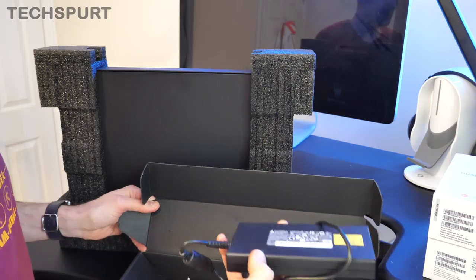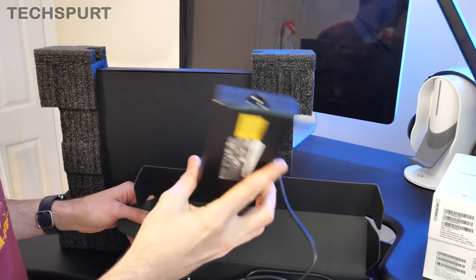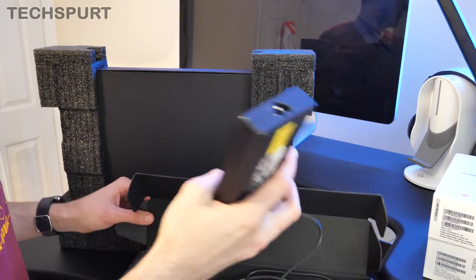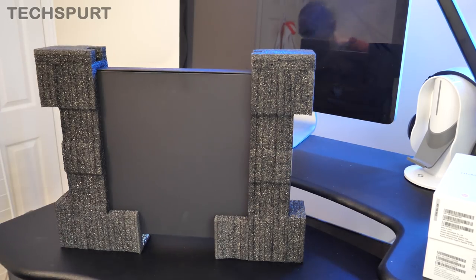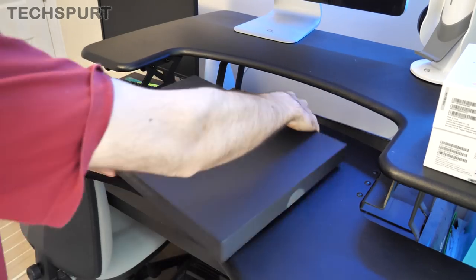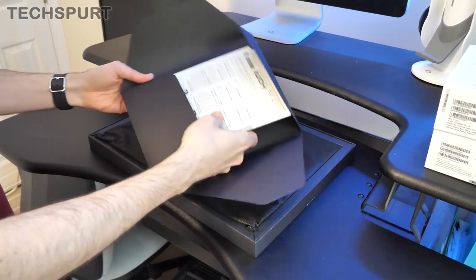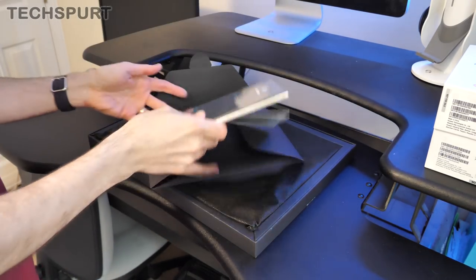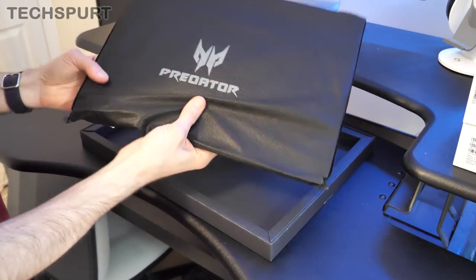First up, straight away very impressed by the size of the power adapter. It's still quite brick-like but compared with standard gaming laptop adapters, this thing isn't too bad at all. You could probably still beat someone to death with it, but at least it won't completely weigh you down if you're taking it out and about. Here is the mini box within the big box which actually contains the laptop, along with a nice envelope with all your random pamphlets and literature. And then the actual laptop itself in a lovely protective cover.